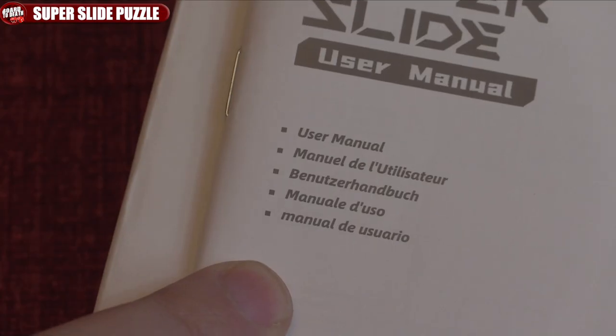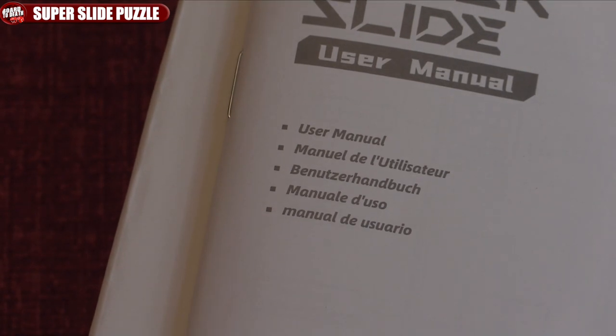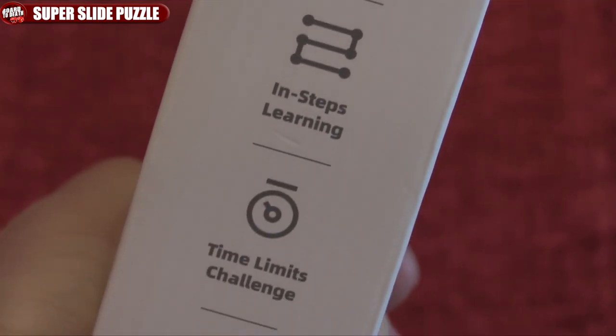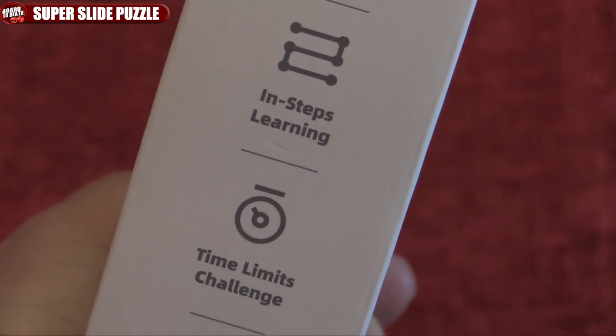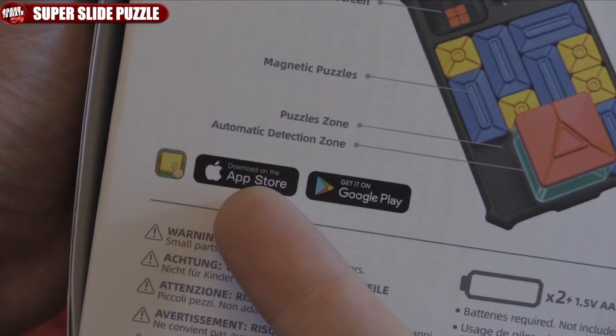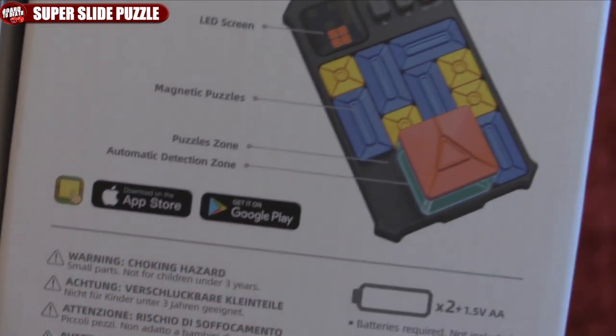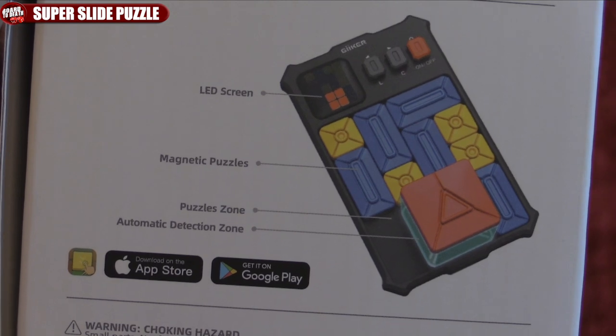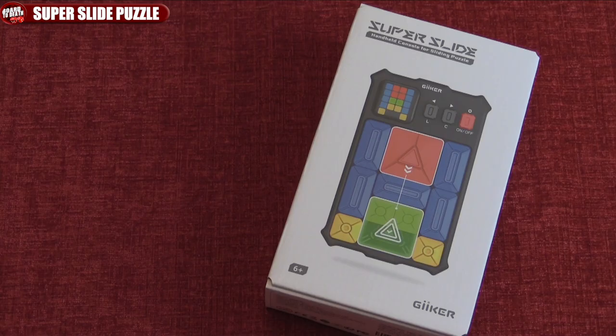Look at the one on the box — that looks insane. The user manual comes in a bunch of languages, and it says 500 plus built-in games. It's an inline step learning system and there are some time-limited challenges as well. Go check out the apps on the App Store or Google Play, and I'll also leave a link in the description to the Amazon page where you can pick it up and start solving puzzles.